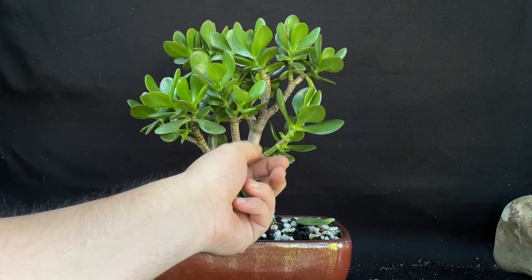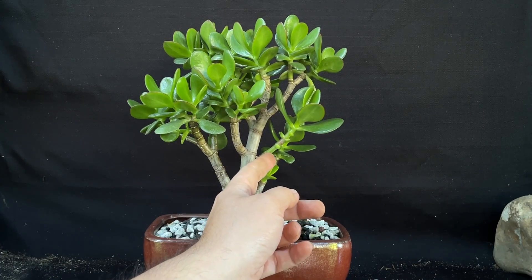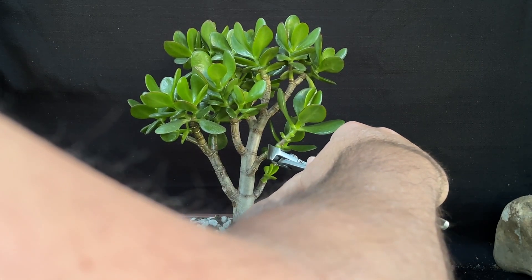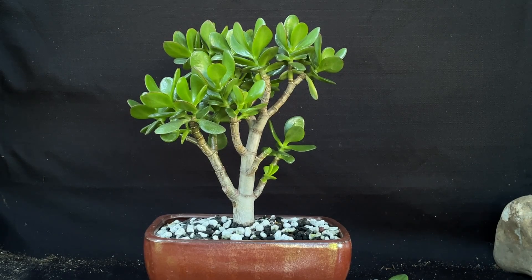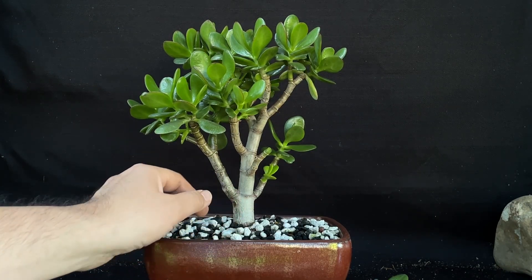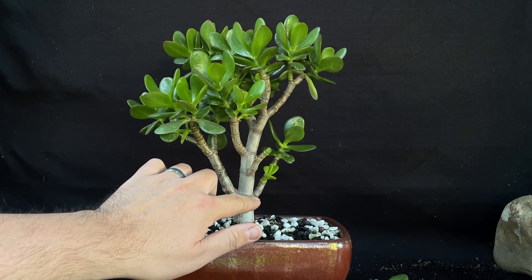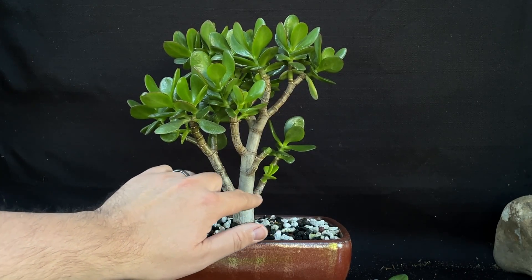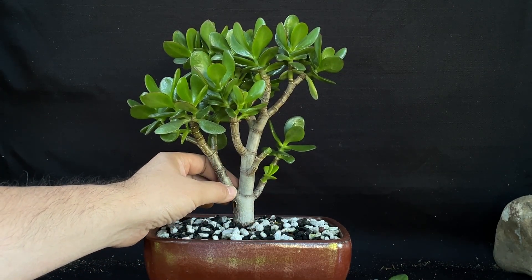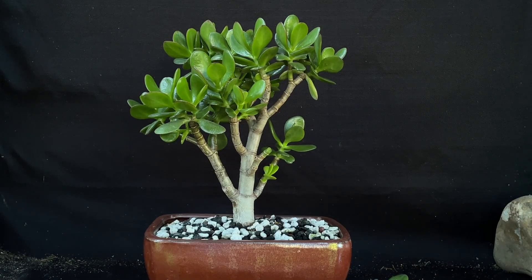Actually, before I do that, I think I want to trim this back right in between here. Something else I've been wanting to do for a while — this branch right here is a little bit too thick and it's competing with the trunk. Actually, it's on the same plane as this one right there, and that bothers me. So what I want to do is get a razor blade and just slice this right down. I prefer to use a razor blade, so let's do this.